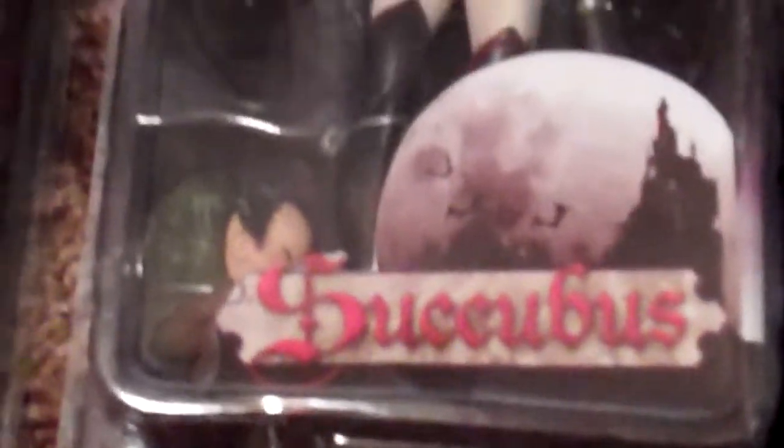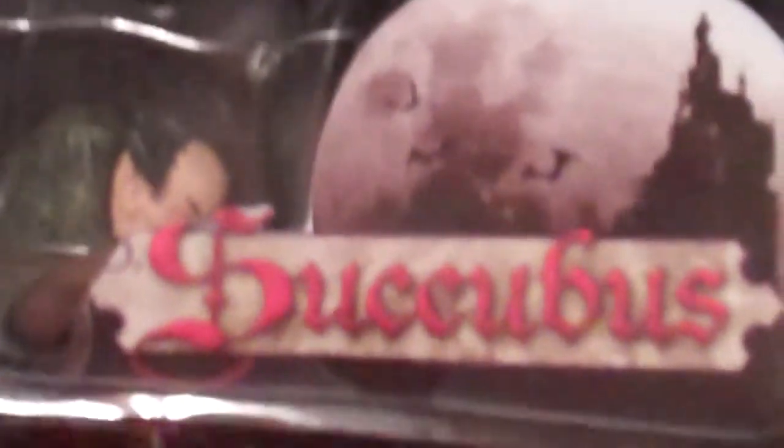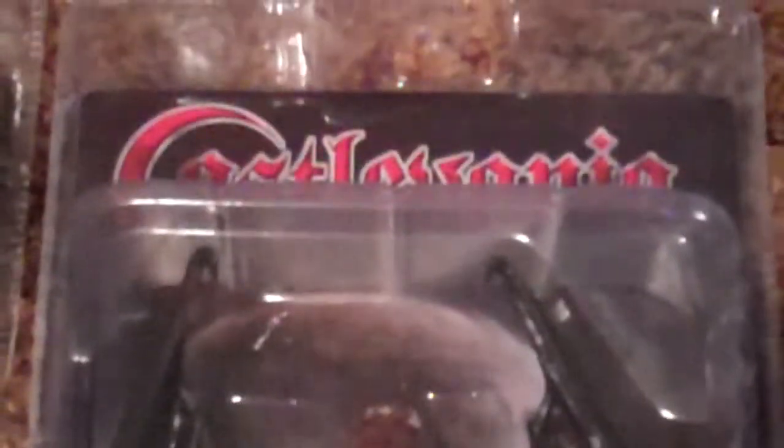And then here is the Succubus. There is another version where you can remove the top, but it hasn't even surfaced yet. I've seen pictures, and that's pretty much it — I haven't seen any of those for sale online like that variant.